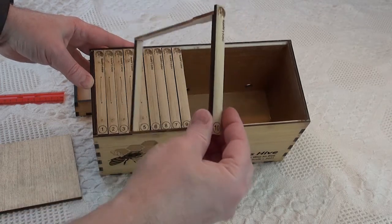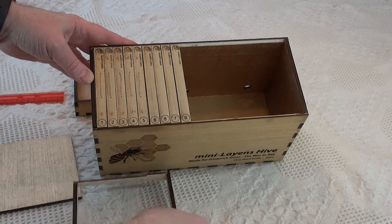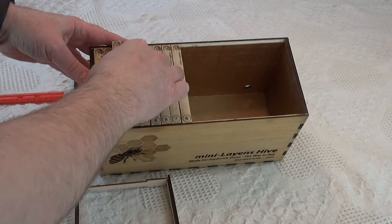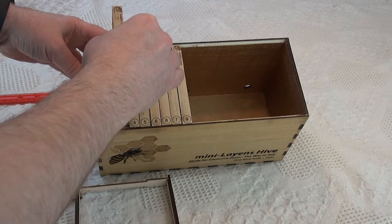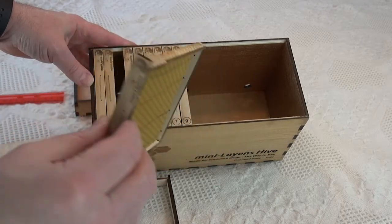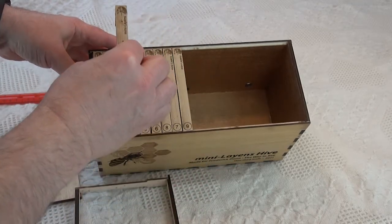This is a basic frame — no wires, no foundation. Here's a wired frame with actual wax foundation, and that foundation is melted onto the wires, just like the full-size version.